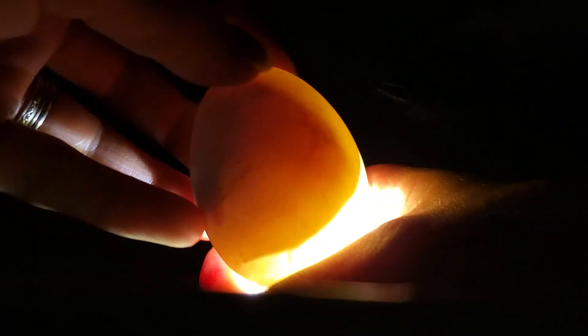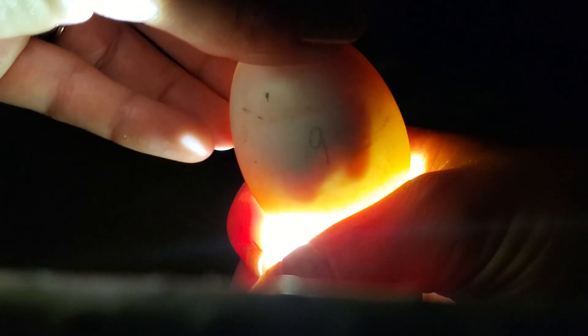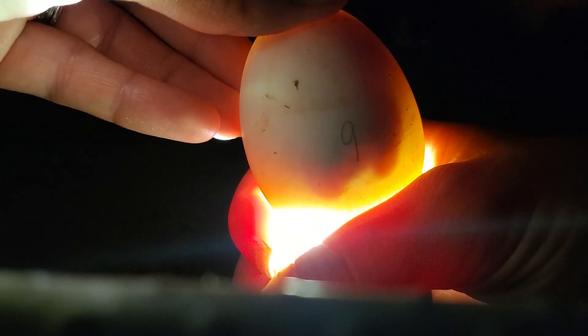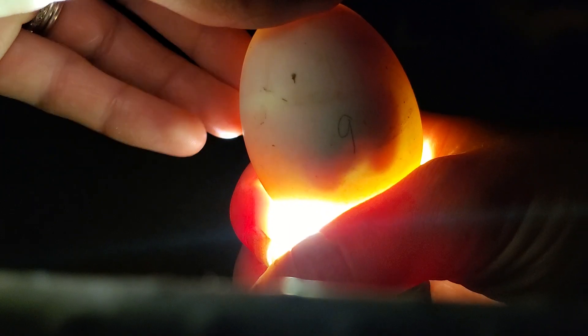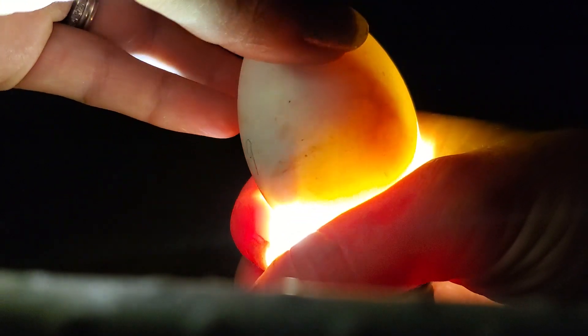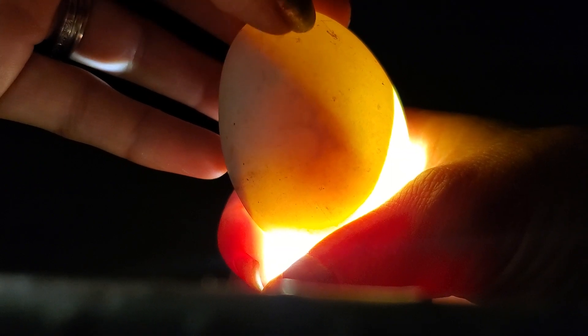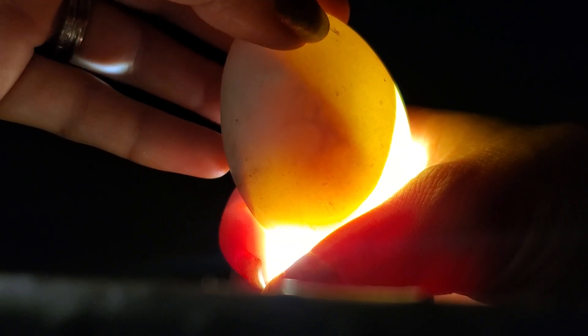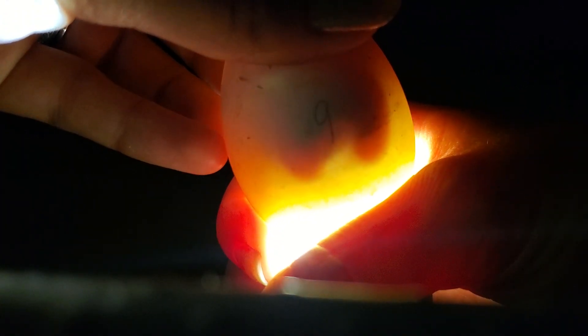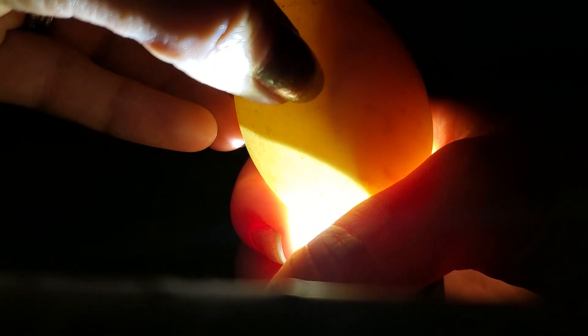Let me show you what the other dead one looks like as well. Here's the other dead one. Same thing. There is movement when I move it like this — Rosa, get your tail out of here — but no veins, no independent movement. You can see there's old veining here, but there's nothing vibrant red and strong. That's where the baby was, slash yolk. There's more old veins.